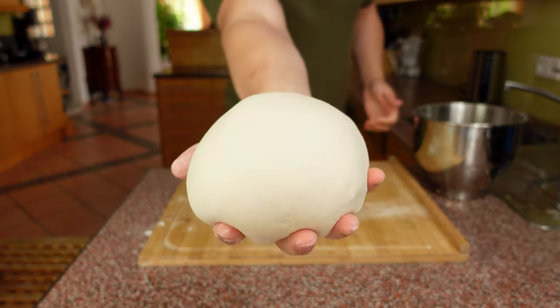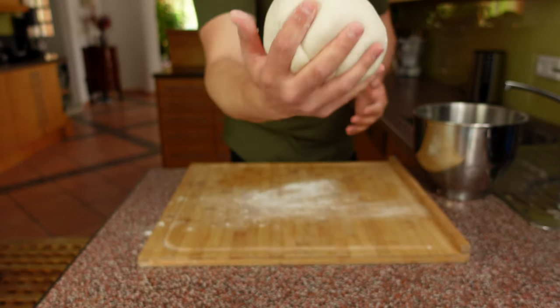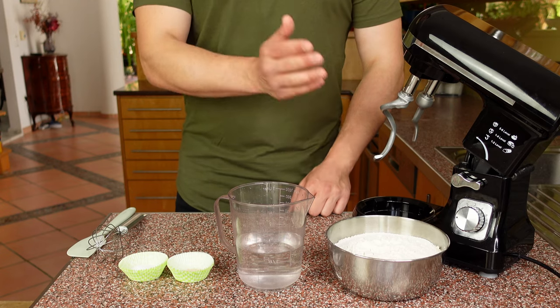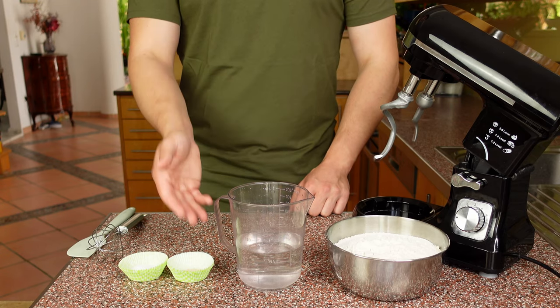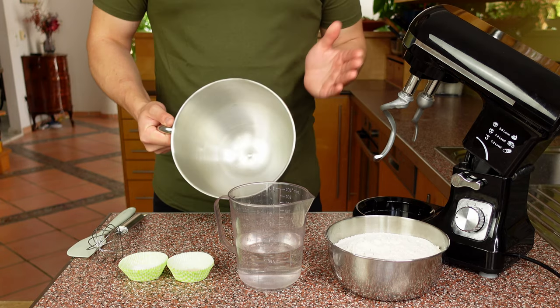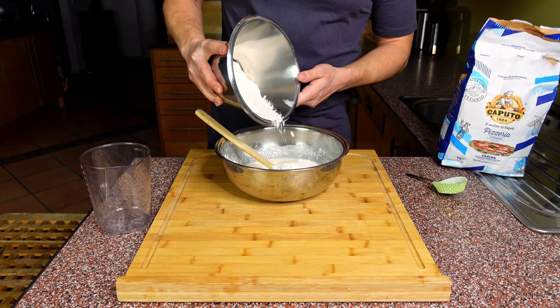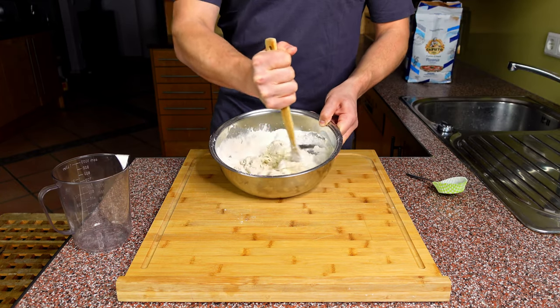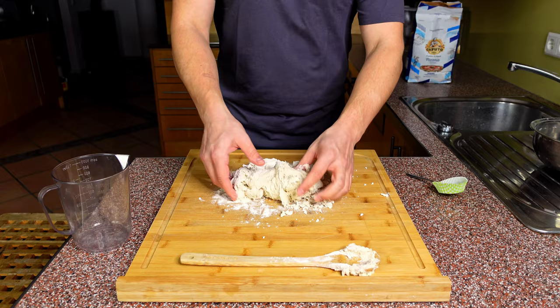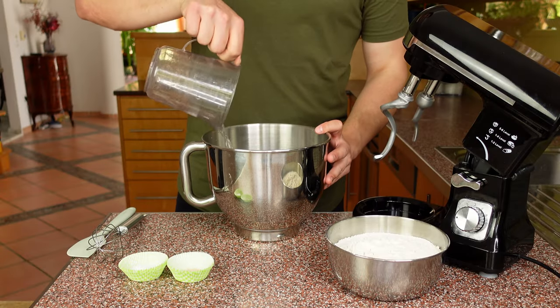As always for a classic Neapolitan pizza dough we only need four basic ingredients: type zero zero flour, cold water, salt, and yeast. Today I'm going to use my stand mixer but you can surely knead this dough by hand. If you don't know how to do that, check out the video in the top right corner where I make pizza without any pizza equipment.